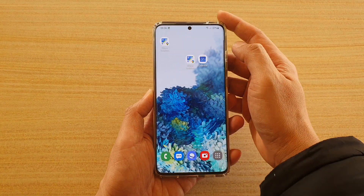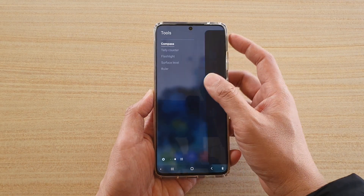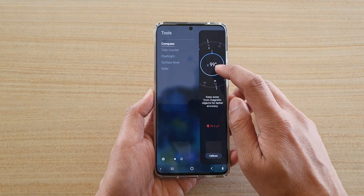Now all you have to do is swipe across to open up your edge panel, and then continue to swipe across until you find Tools. Here we've got Tools — at the top, make sure you select Compass, and here you've got the compass.